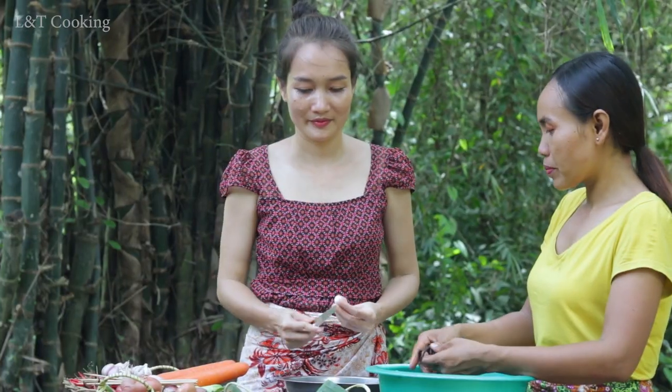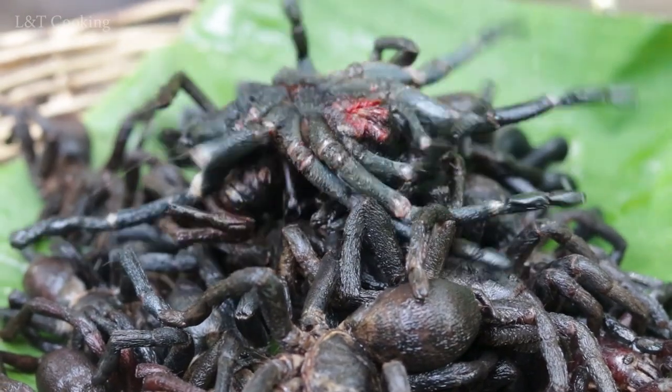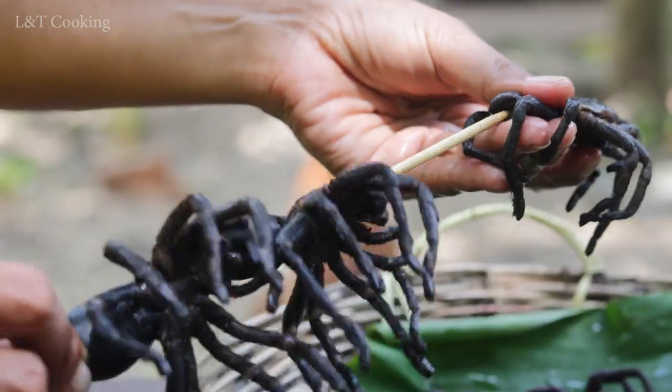I'm gonna kill you. I think I am good. I would like to make a mess. It's not a mess.